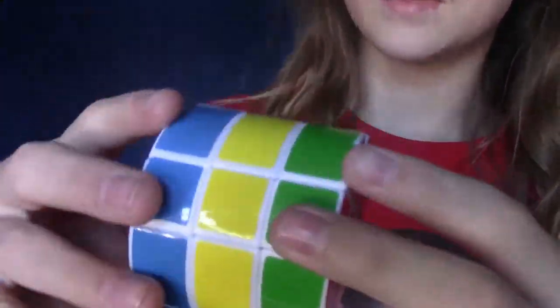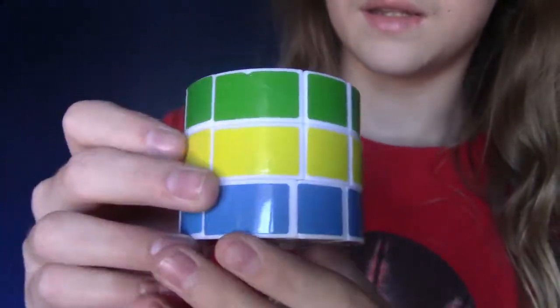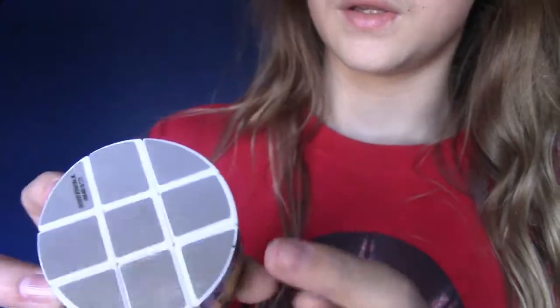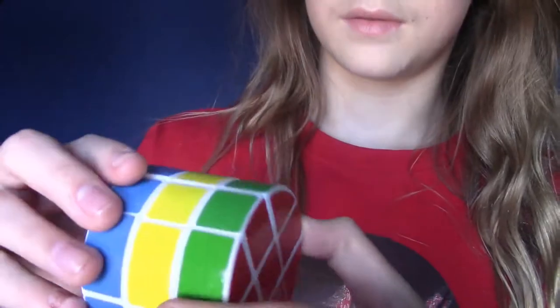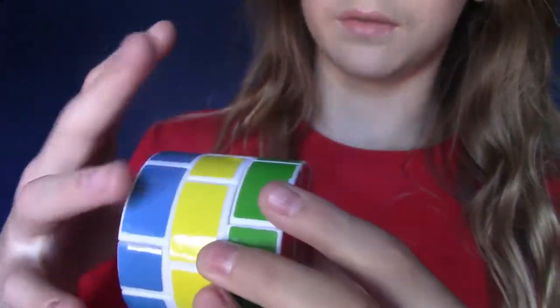So I guess this has to be all green, this has to be all yellow, this has to be all blue, gray and red. I thought it would suck, but it actually twists really nicely.